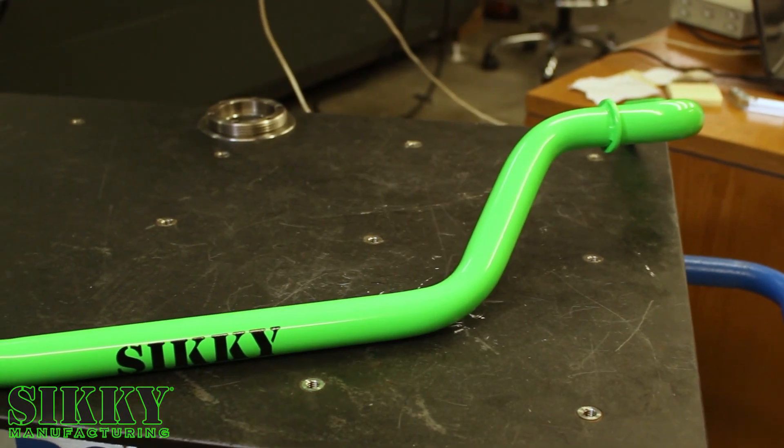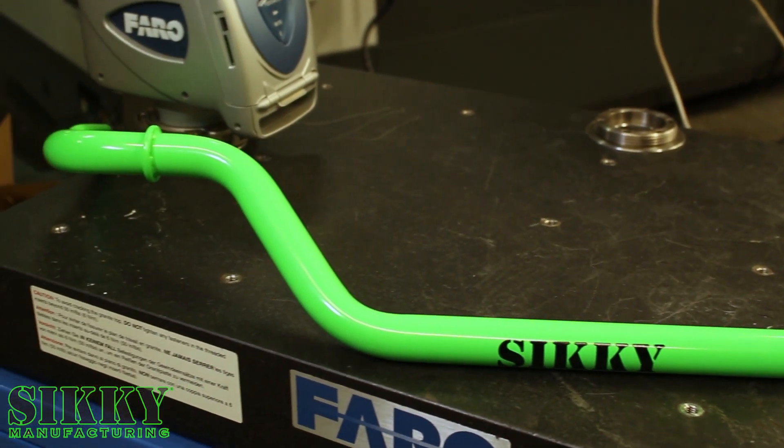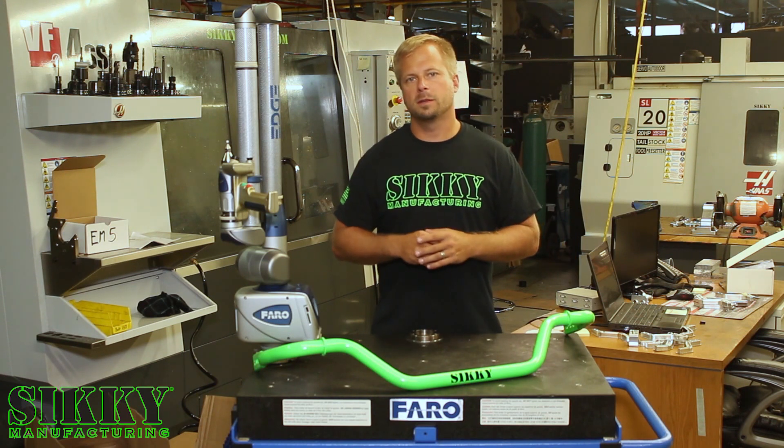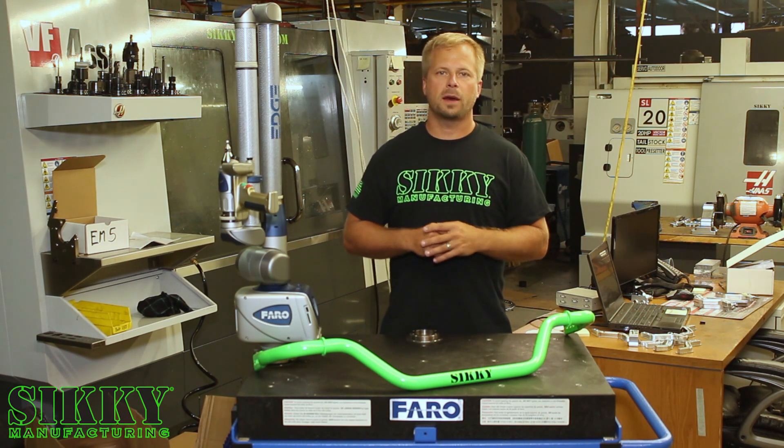There are several unique features to the Sikki sway bar that separate our bar from the competition. We include these lateral locks, which most sway bar companies charge extra for. This bar is three-way adjustable and it's CNC mandrel bent with a durable Sikki green powder coat.